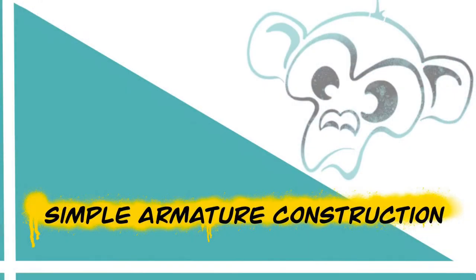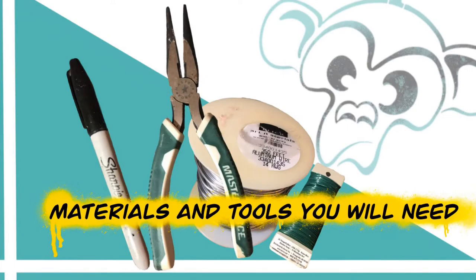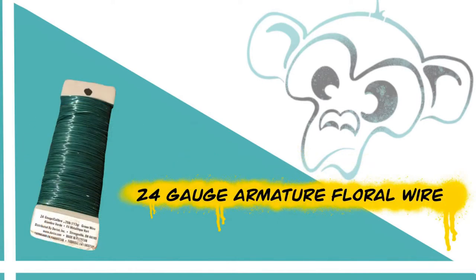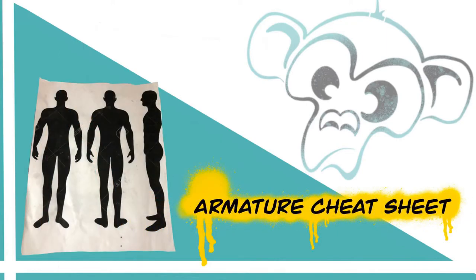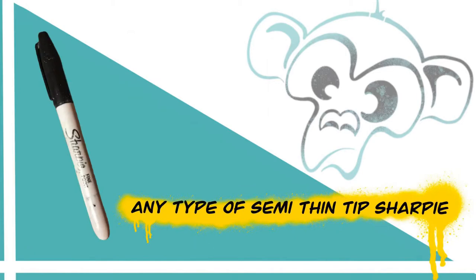Hey guys, welcome to a new YouTube video about simple armature construction. Pretty basic setup — basic materials. You'll need 14-gauge aluminum wire, which you can find at Dick Blick or Michaels; Dick Blick's probably the best. Then you'll need floral wire to wrap around the 14-gauge to give tooth to it, so the clay will stick to it well. You'll also need needle nose pliers with cutting ability, and an armature sheet — just a simple silhouette of a human I got off Google. Then you'll need a Sharpie to mark out your joints, which I'll explain later.